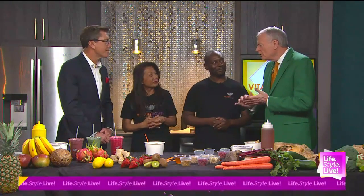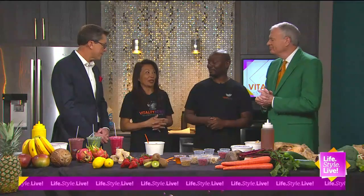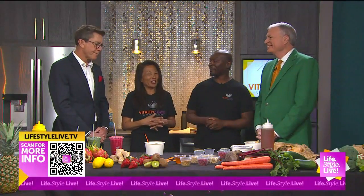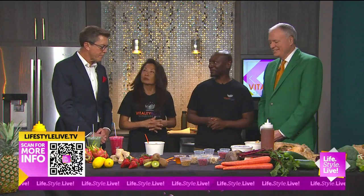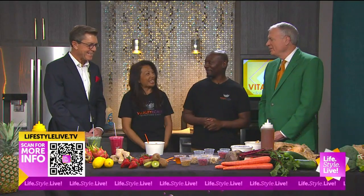Where are you located in Carmel — you said by the Monon Trail? We're on West Main, and we're literally steps from the Monon, kind of that downtown, close to midtown — where all the buzz is. Randy and I are both Carmel residents, so we can ride our bicycles over to see you this summer. Absolutely — I walk my dog out in that area all the time.